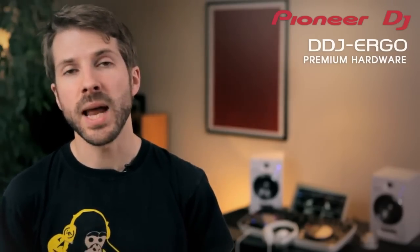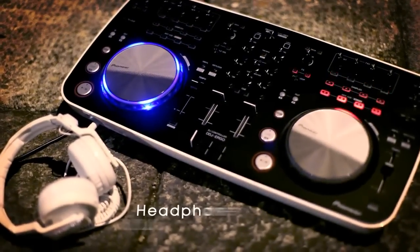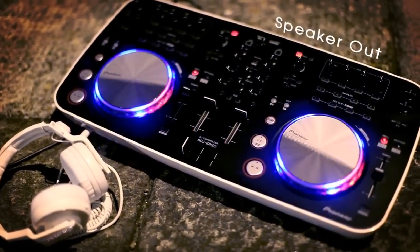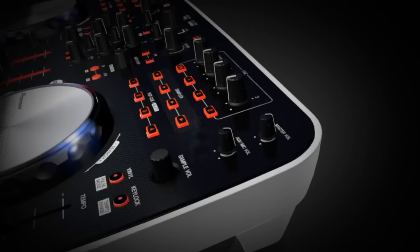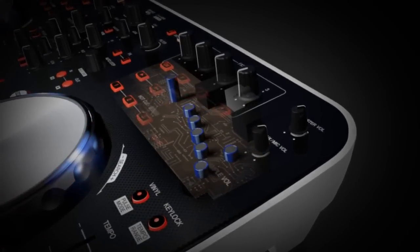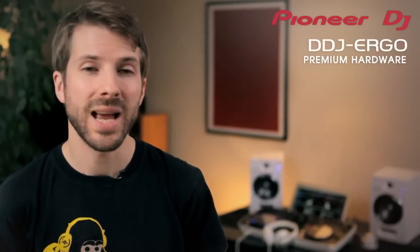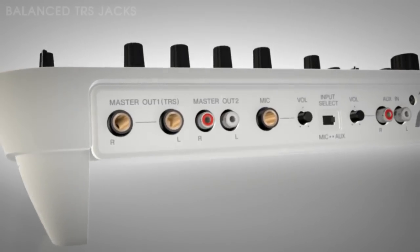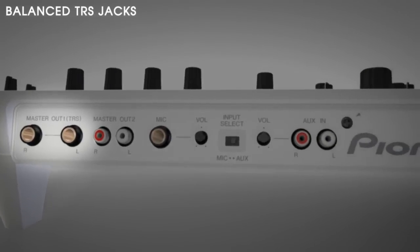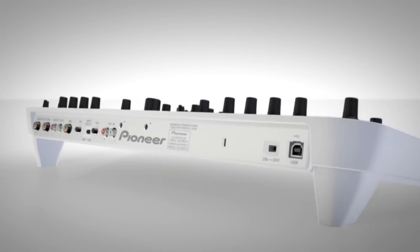Using our experience making club-standard products, we've made breakthroughs in circuit design that no other controller can boast. The DDJ Ergo is completely bus powered with no compromise in functionality and especially no compromise in sound quality. Our premium power capacitors deliver powerful bass response from a portable USB device. As a result, the signal-to-noise ratio is as strong as our professional DJ products. The balanced jack outputs offer the same quality as XLR, and there's also mic and line input to add extra equipment and a microphone to the setup.